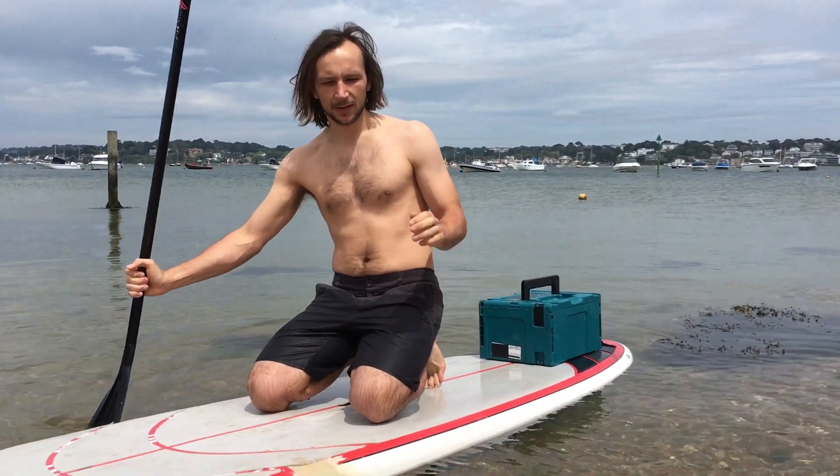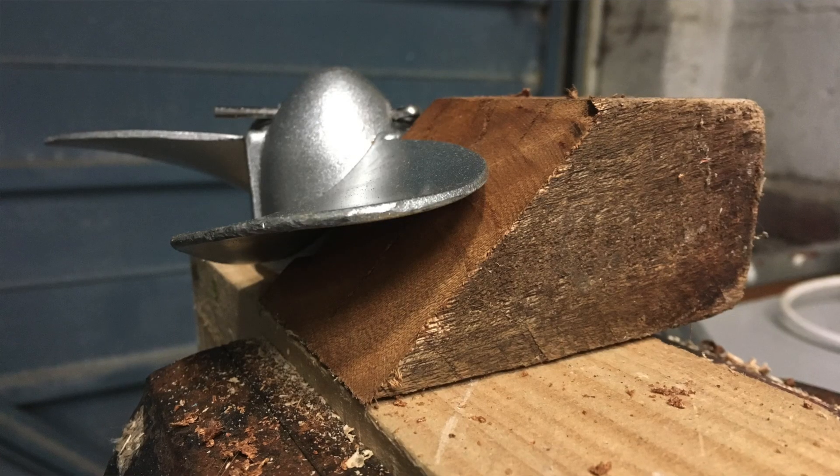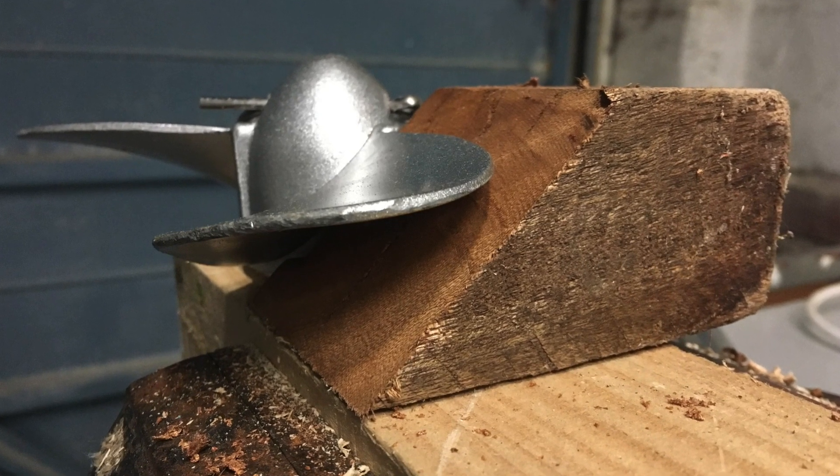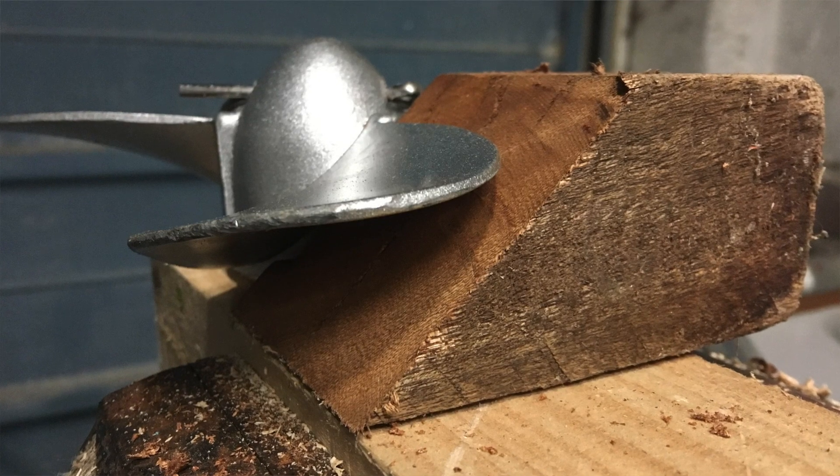But I found there still wasn't enough power — I wasn't getting enough top speed out of the drills. The problem was the pitch on the propeller was too low. These propellers are for an outboard motor, actually meant for 5,500 RPM, but the drill only goes 2,100.